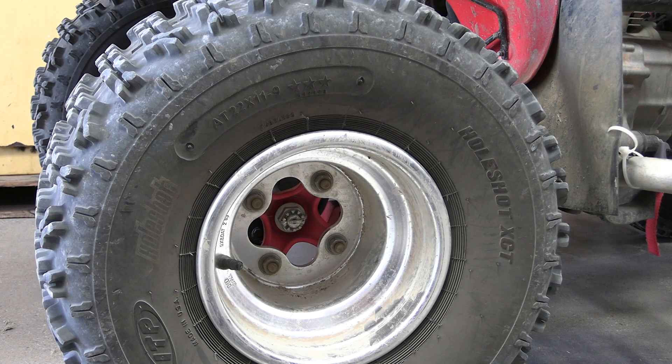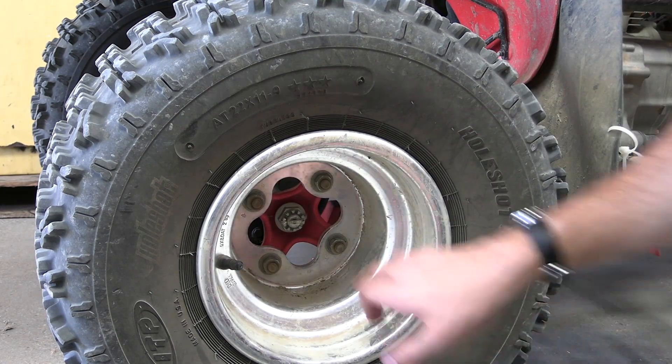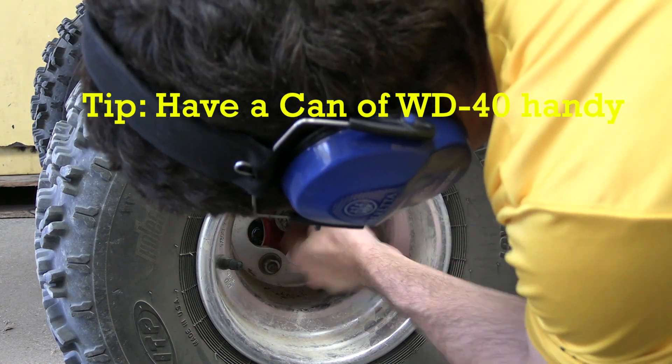The first step is going to be to remove this rear right tire. There are just four 17-millimeter nuts holding this on. I'm going to spray those a little bit with some WD-40 to help them come off these threads.